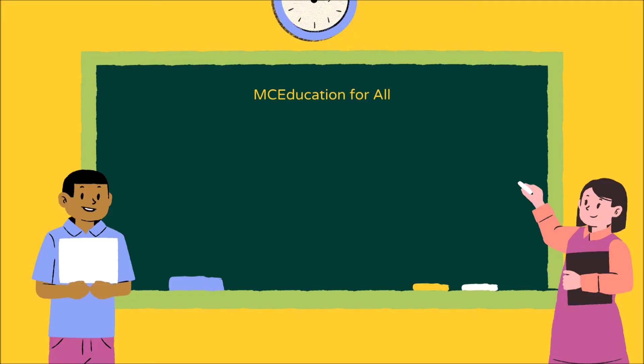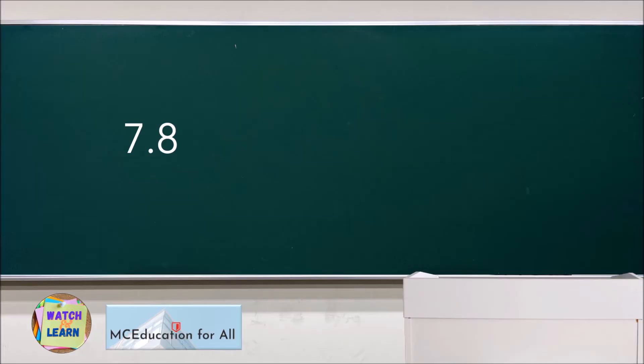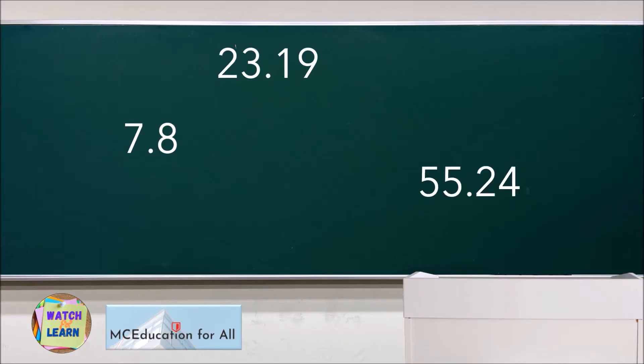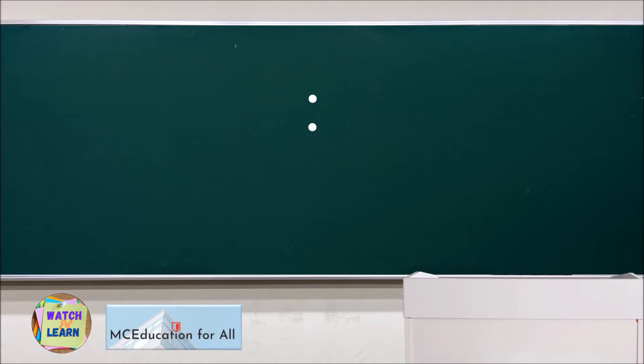Good day kids, welcome back to my channel. Our lesson for today is addition of decimal numbers. Adding decimal numbers is almost the same as adding with whole numbers. The only difference is the decimal point should be aligned before you add.